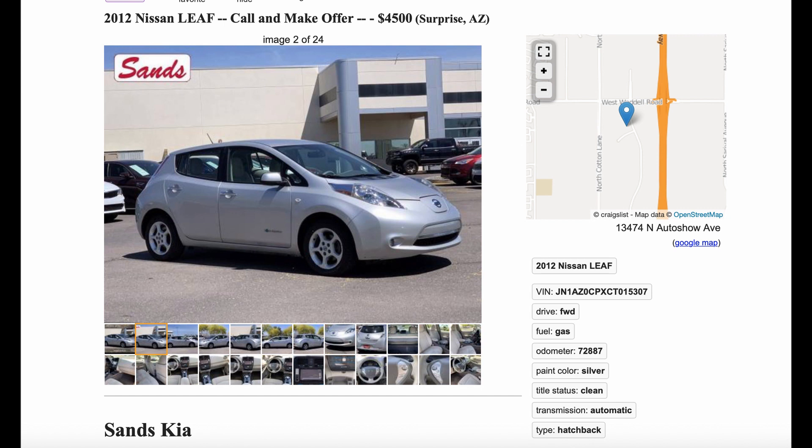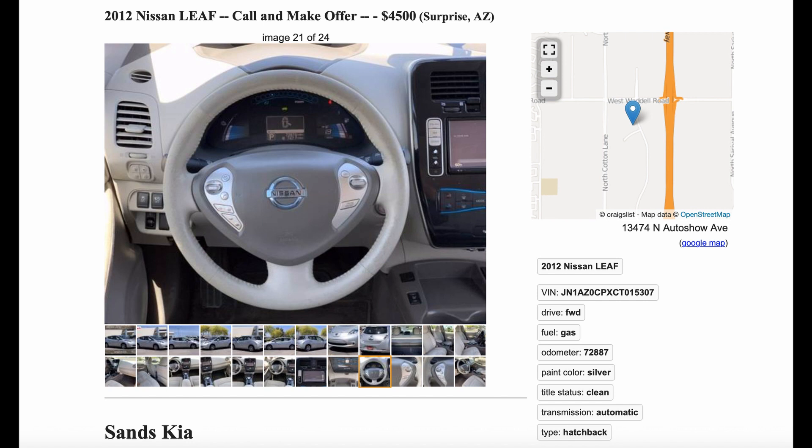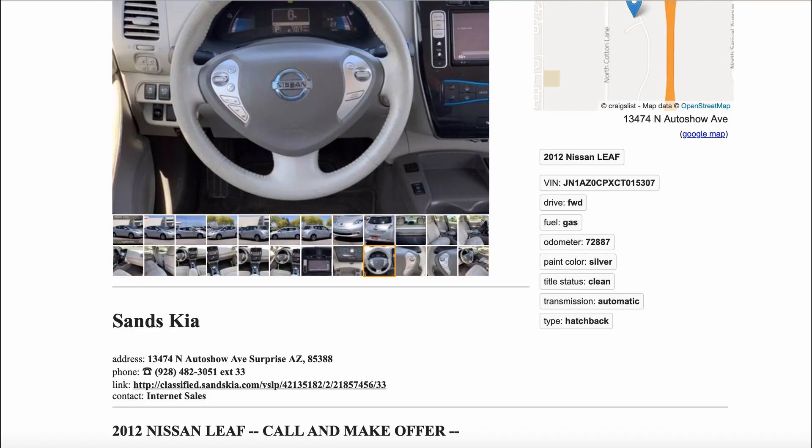Our second economy EV is brought to us by the good folks at Sands Kia in Arizona — a silver 2011 Leaf with 72,000 miles on it. The good folks at Sands Kia are mistaken about a couple of things: one, a Nissan Leaf does not run on gas — please don't try to pump gas into it. And two, this vehicle, a 6-bar Leaf with a maximum highway range of about 35 to 40 miles, is not worth $4,500. Normally I wouldn't list an overpriced Leaf, but the 15 days it's been sitting on the lot combined with the pleading 'make me an offer' line in the ad lets me know they'll probably be letting it go for substantially less.